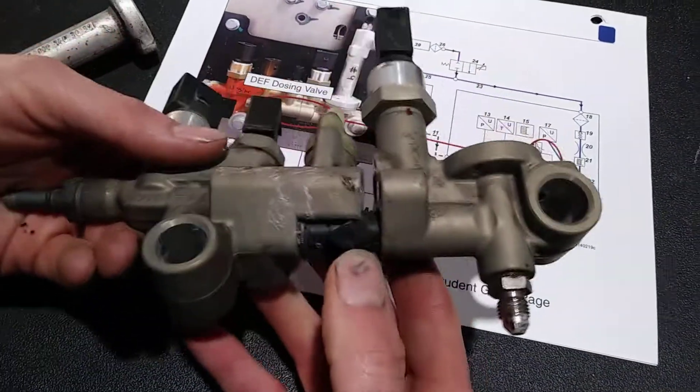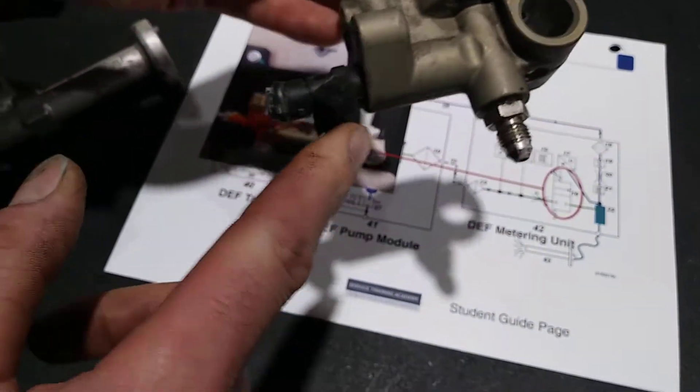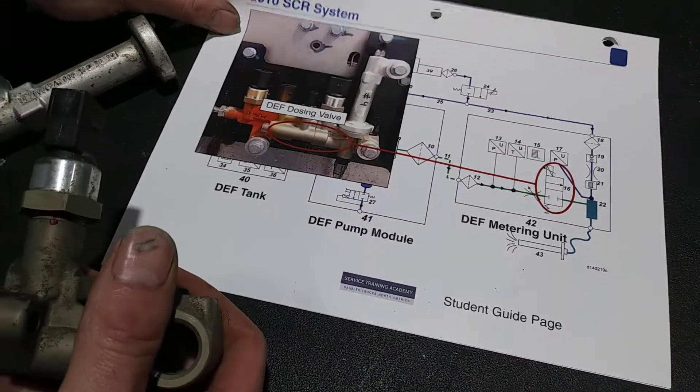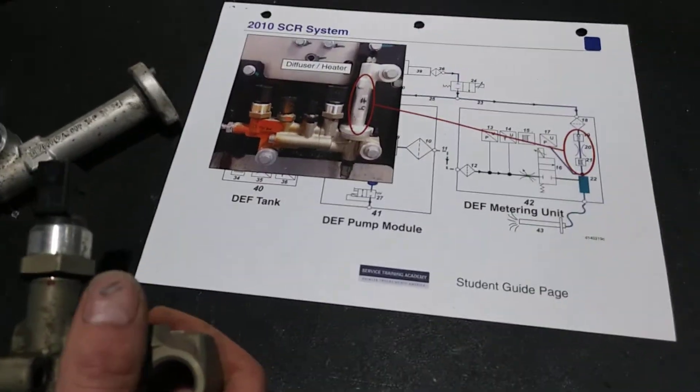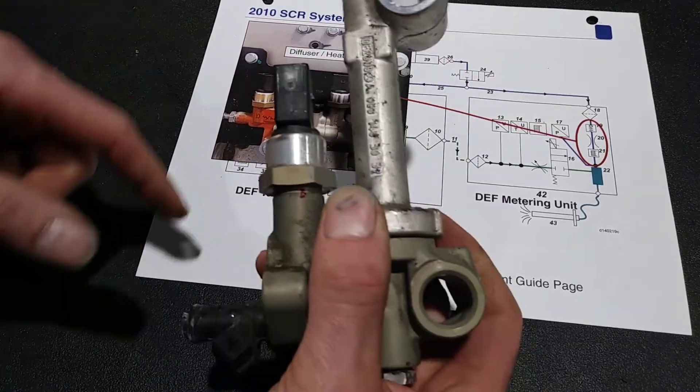The one on the bottom here — right there — is the dozing valve. And the very last one, the one that we took apart, is called a diffuser heater.